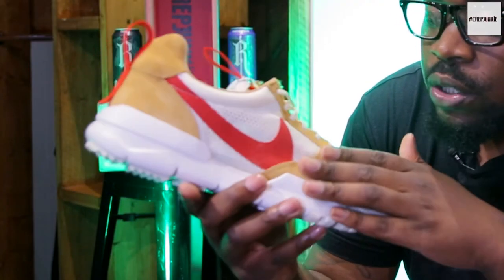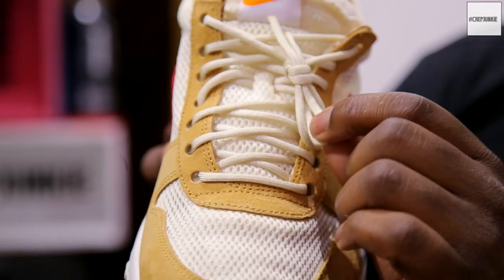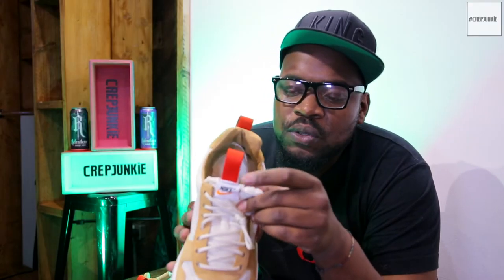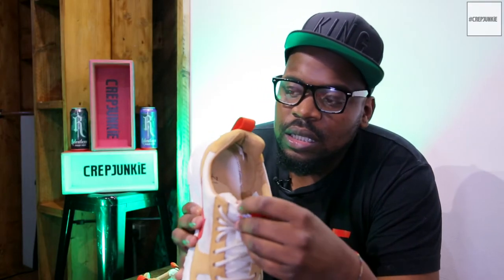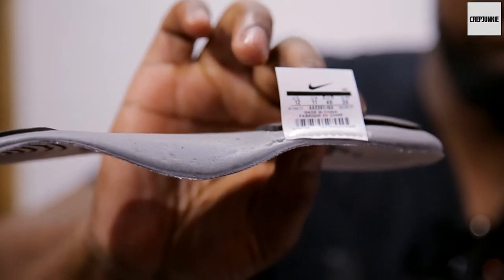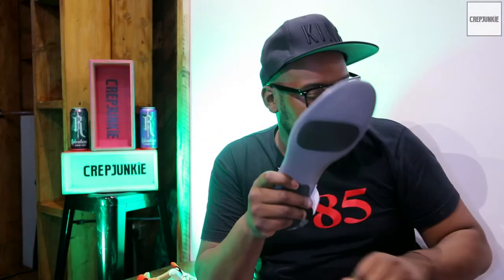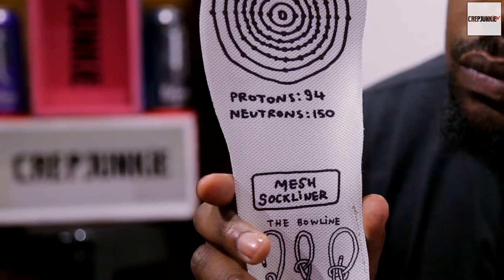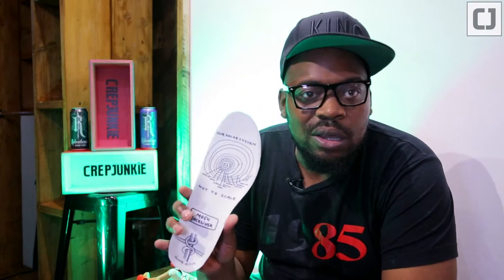On the upper you've got suede going around, mesh, premium leather on the inside, rope laces, a red pull tab on the front, and exposed foam on the tongue. Then you've got the red pull tab at the back which is cross-stitched to make sure it doesn't come off. They've also put the sizing tags on the actual inner sole, and one inner sole shows our solar system and how to tie a clove hitch knot.